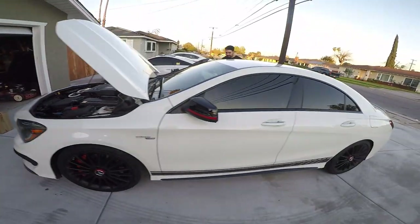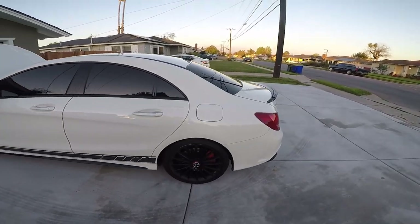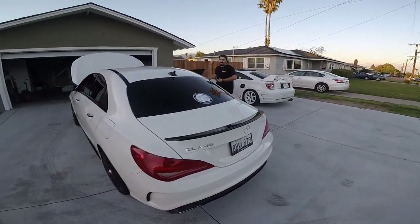We're out here at Raffles Garage. Today we're working on this bad boy right here. What are we doing Mark? We're installing a WiseTech intake.